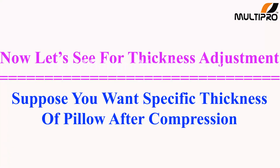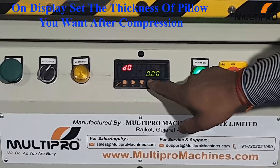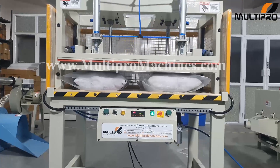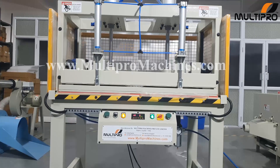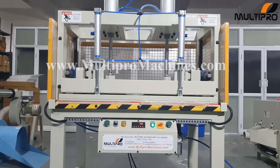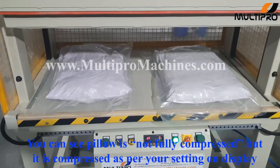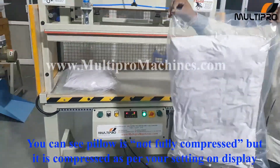Now let's see the thickness adjustment. On display, set the thickness of the pillow. You can see the pillow is not fully compressed, but it is compressed as per your setting on the display.